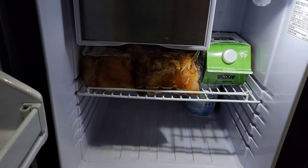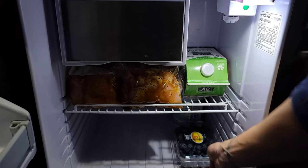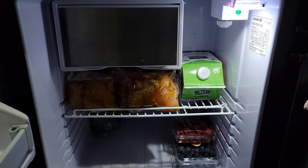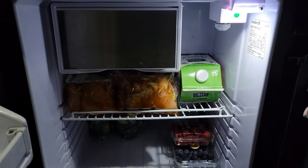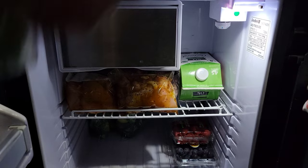Now for the fun part — the veggies. My yogurt is already in the back. It's blueberry, raspberry. The cilantro goes in the door, scallions in the door.